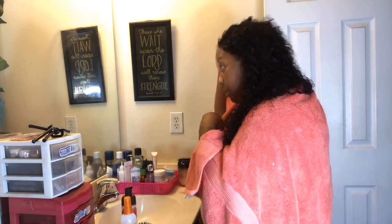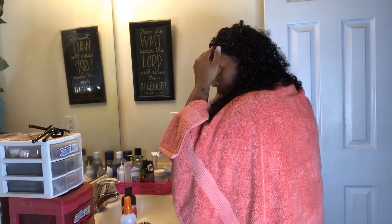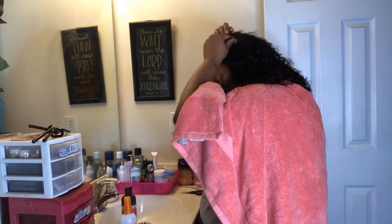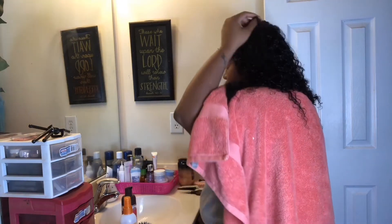If y'all would like to see a tutorial of what I do with this hair — maybe a style slash makeup tutorial — let me know. I'm not going anywhere tonight, so there's no real need to be styling this hair. I just wanted to see what it looks like first.